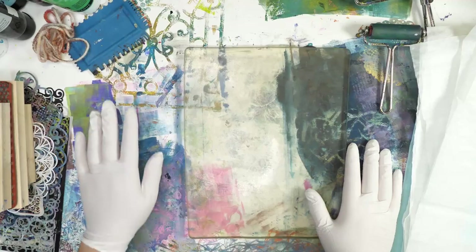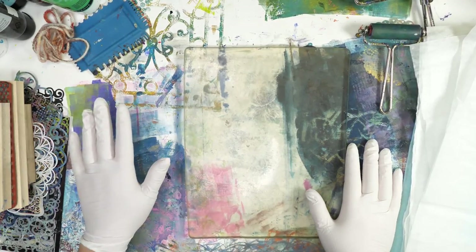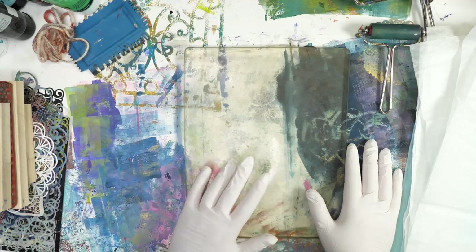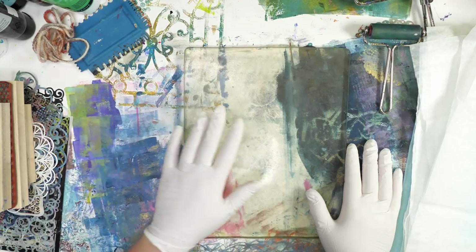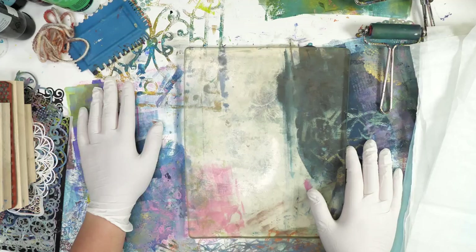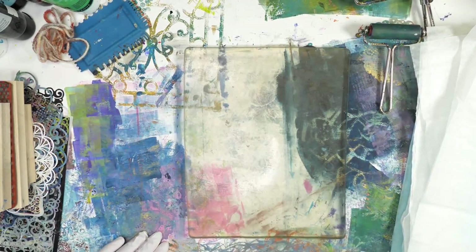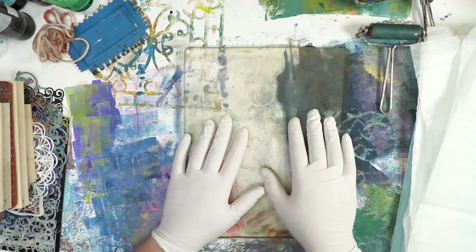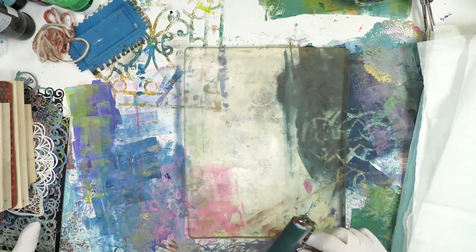If my background looks a little dirty, it's because I have my protective sheet down on my surface. This is eventually going to be collage paper. If you're ever jelly printing and you want to use your off-prints or brayer cleanings for collage, just put down a thick piece of paper — something like pastel paper works really well for protecting your surface and giving you something new to print off of.